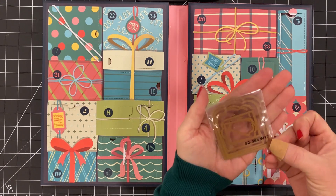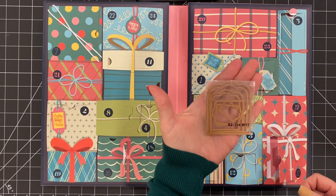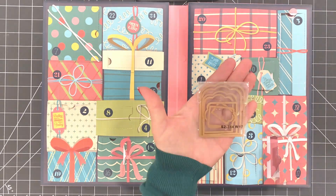Wow, that could be a tag, or somewhere to put your sentiment, or I don't know what else. On to the card.